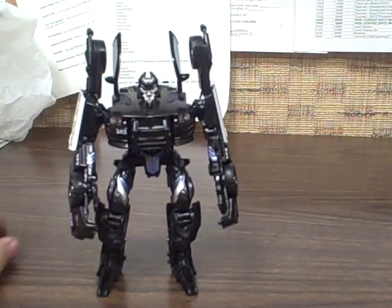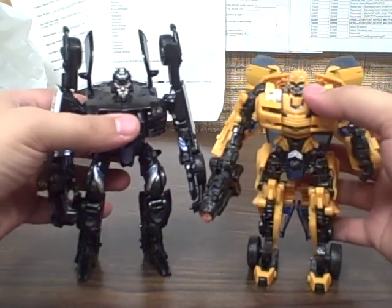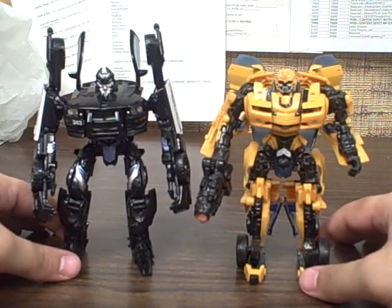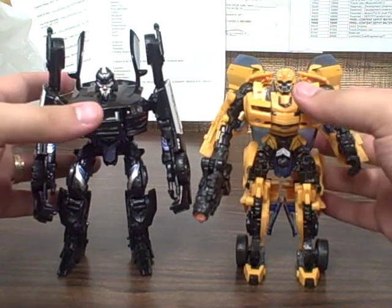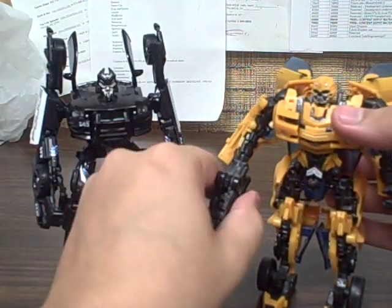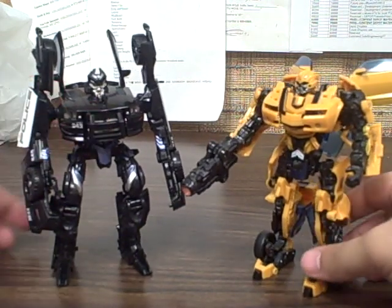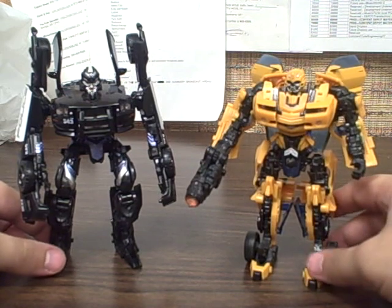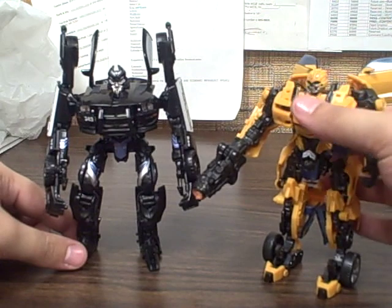For a basic size comparison, I brought Bumblebee — this is not the premium version, but just the average deluxe size for a movie figure. Most of them ran about that tall. There he is with what I consider his arch nemesis — I think Bumblebee and Barricade definitely could be arch enemies, based on that one fight in the first movie where Bumblebee went one-on-one with Barricade.